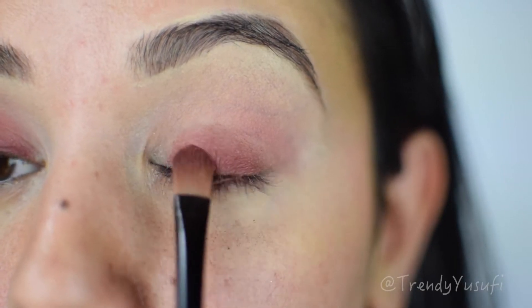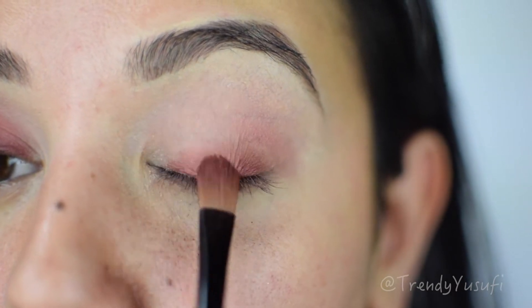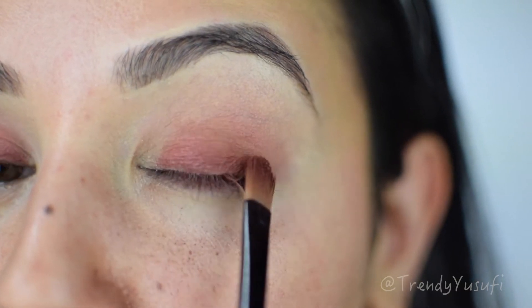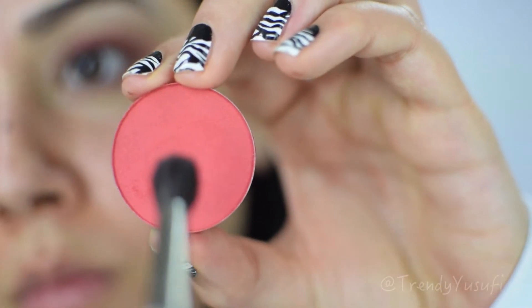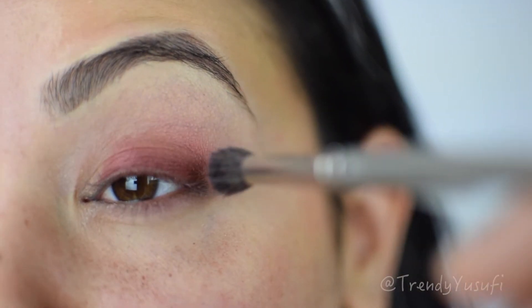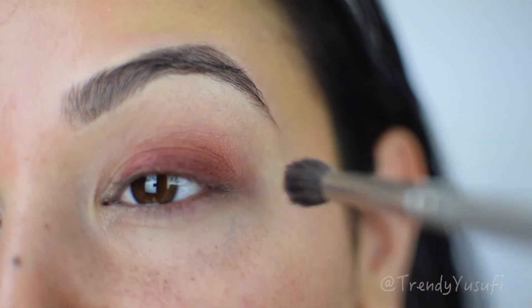Now I'm going in with a shimmery red color — more of a maroon tone — using a flat brush to apply it all over my lid. It doesn't need to be perfect since this is going to be a smoky eye; just make sure the color is nice and intense. Then I'm taking a very bright red tone and applying it to the outer corner of my eye.